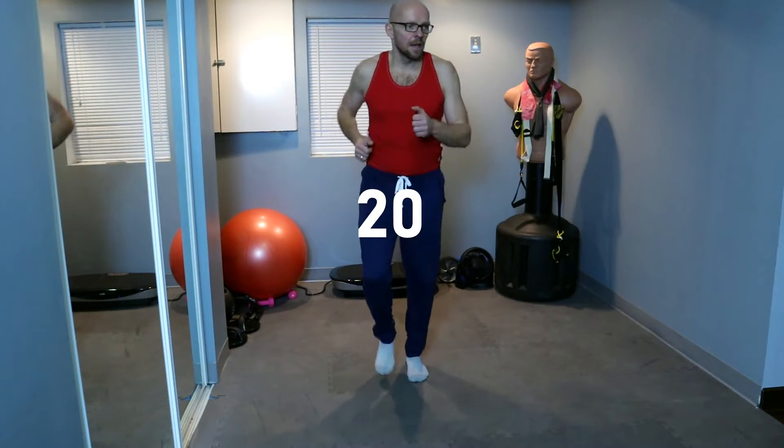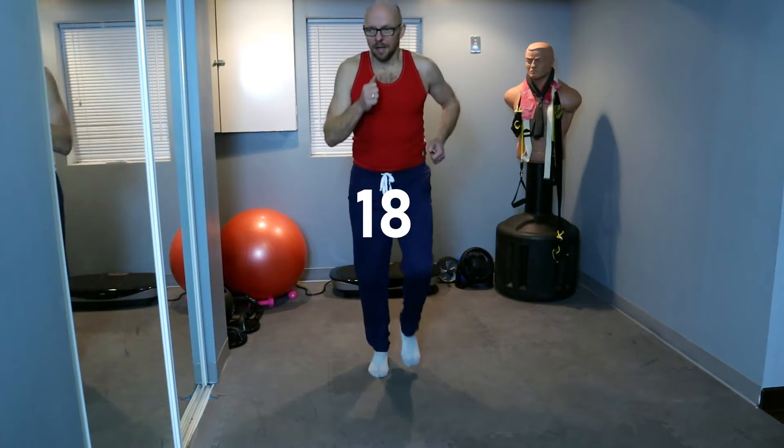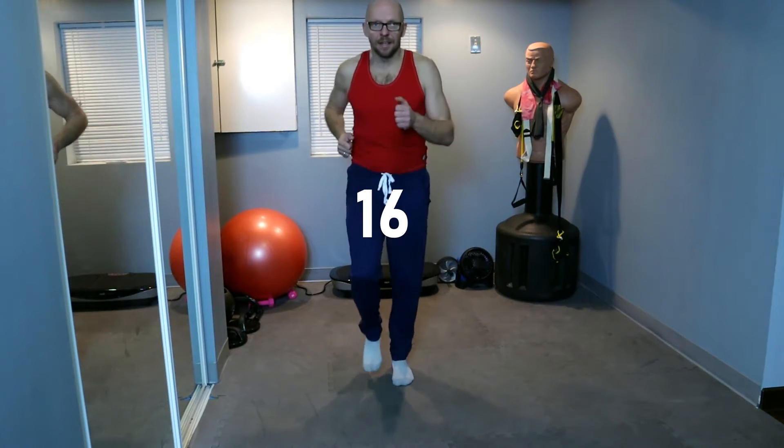Next one is going to be plank hip raise. If you don't know what it is, follow my lead — many different names for these exercises. In 20 seconds, keep marching. Active recovery is the key, my motto is always to keep moving. In 10 seconds, we're going to get into plank position and then raise the hips up. 5, 4, 3, 2, 1.